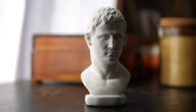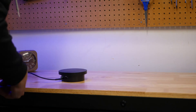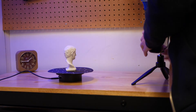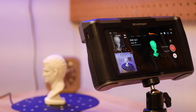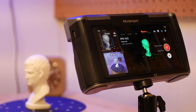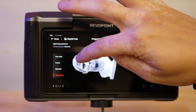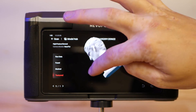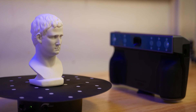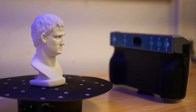Before we start scanning intricate things, let's try scanning the included bust model. I set this up in seconds using the rotating turntable and the included small tripod. Here's the resulting scan. There's some missing geometry on some of the overhangs, so let's add another scan from a different angle to the project, which we can later combine to capture the missing geometry.